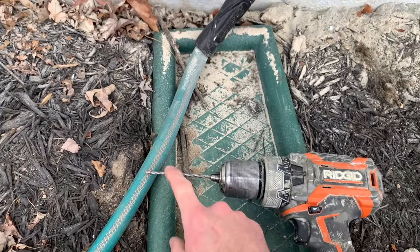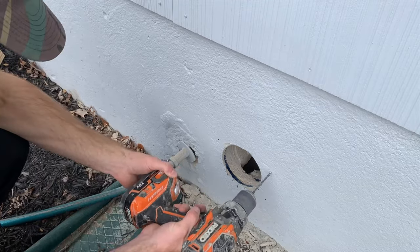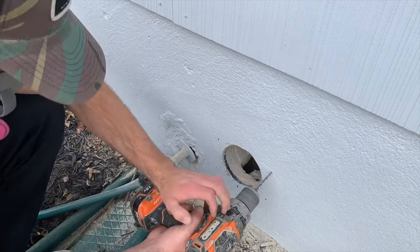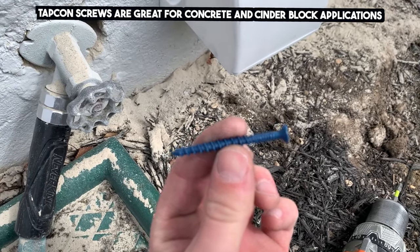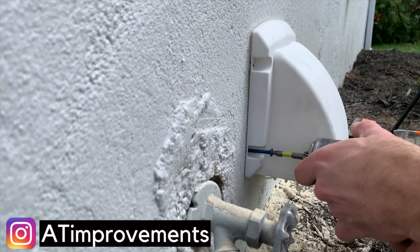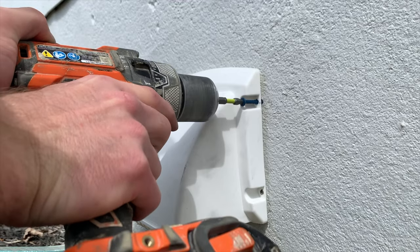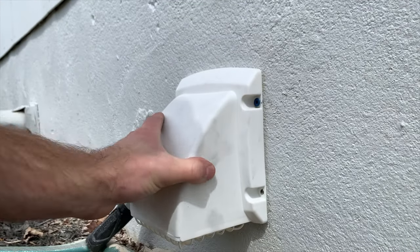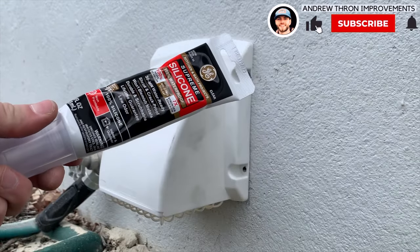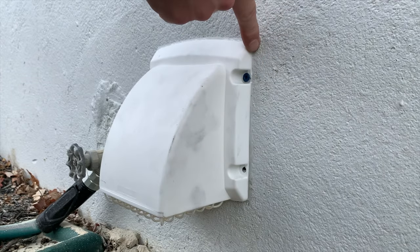Since we're drilling into cinder block I'm using a carbide-tip masonry bit with my smaller hammer drill. The diameter of that carbide-tip bit is going to depend on the size of Tapcon masonry screws you're using to secure your exhaust fan hood to the house — I'll link the ones I used in the description. Then it's just a matter of screwing all four Tapcon screws through the exhaust fan hood and into the cinder block. After securing the hood I took some clear silicone and went around the perimeter of the vent hood to make it completely weather tight. On the inside I also applied some expanding spray foam insulation to seal up that penetration.